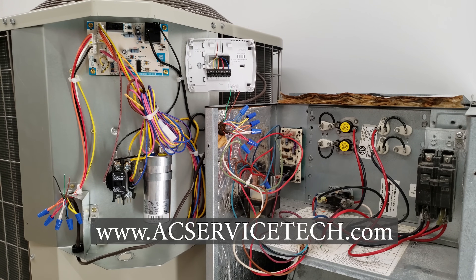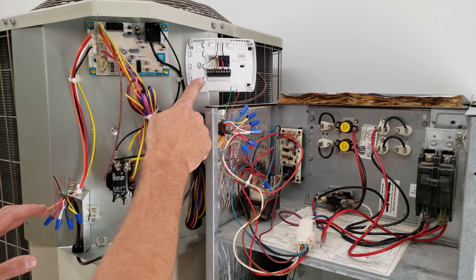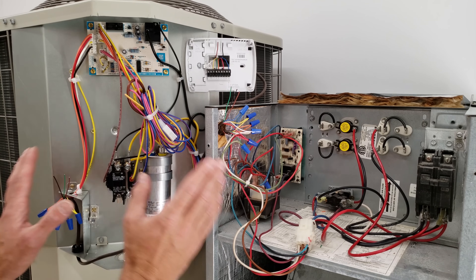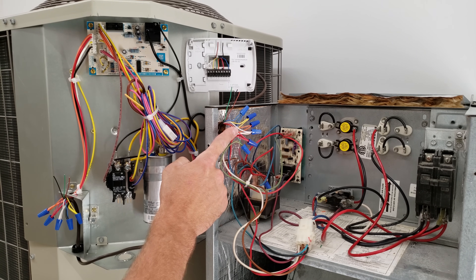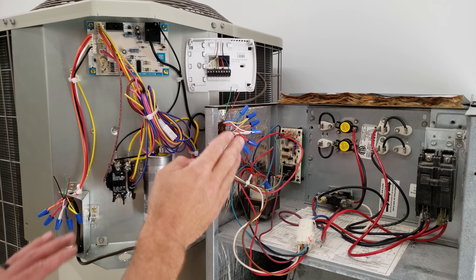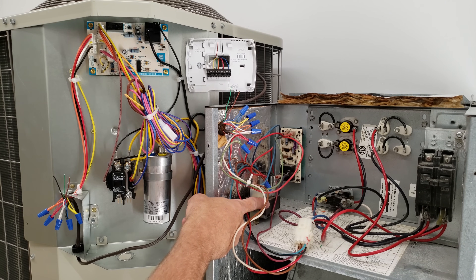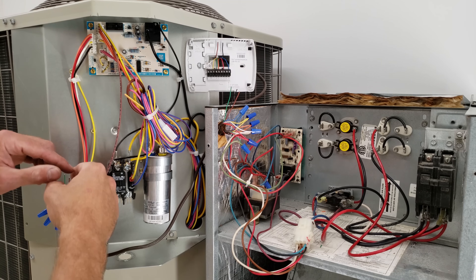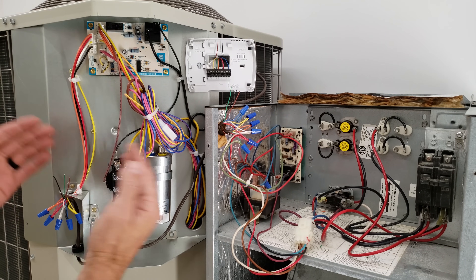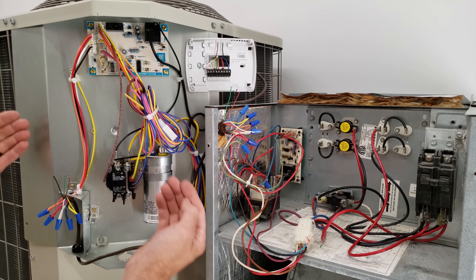Hey guys, this is Craig Migliaccio from AC Service Tech. Today we're going over how an air handler and heat pump are wired with the low voltage wiring. We have our thermostat here, an 18/8 wire from here to the heat pump and an 18/8 wire from here to the thermostat. I'm going to explain how power makes its way to the control board and the sequencer. A lot of times it just looks like a big jumble of wires, and I want you to know how this system works so you can troubleshoot quickly and effectively.